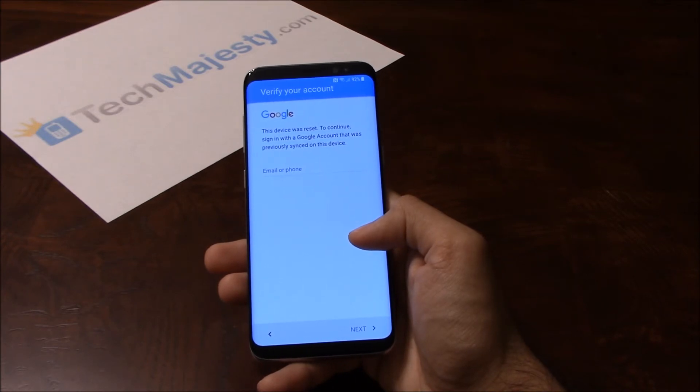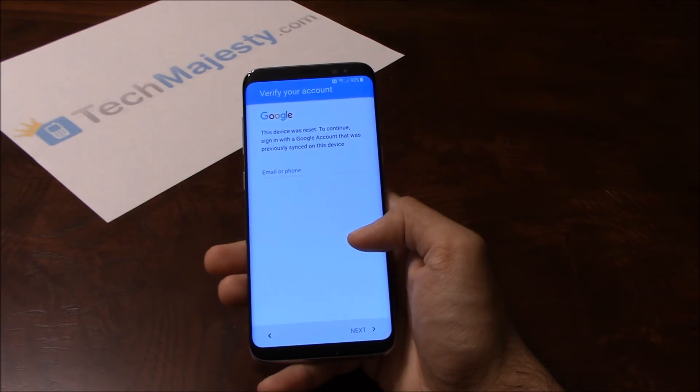As you can see, the phone is FRP locked and is asking for the Google account associated with the phone. To remove the FRP lock you will need a Windows computer and a USB cable. Now that we have all that ready, let's begin.